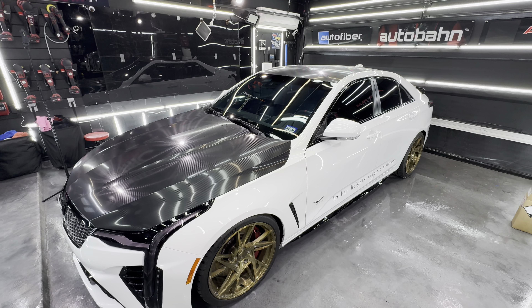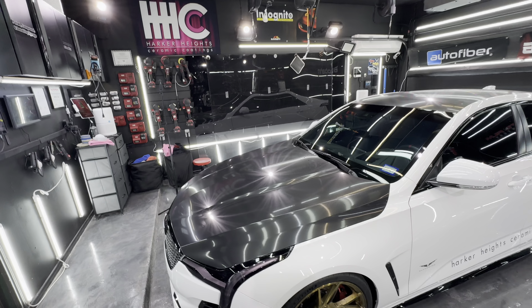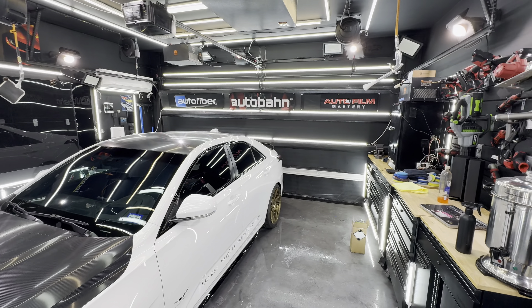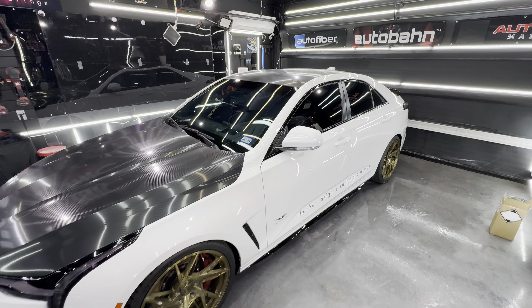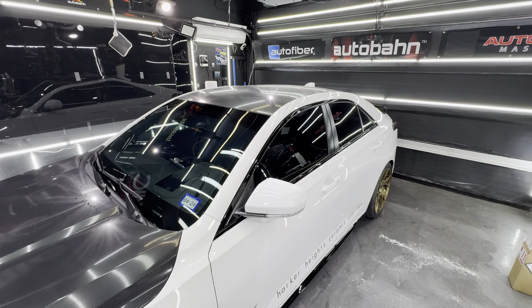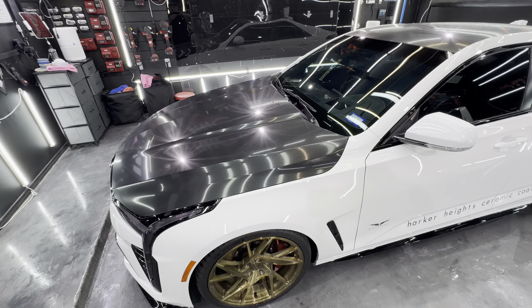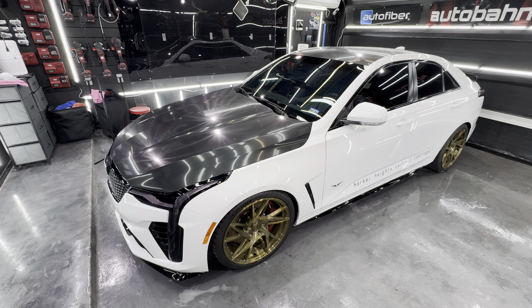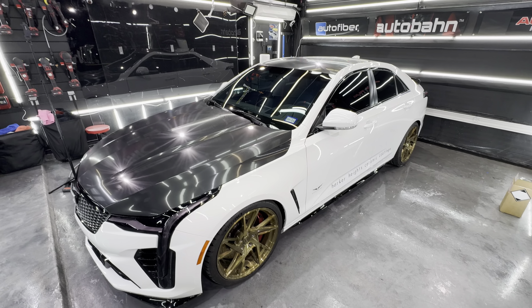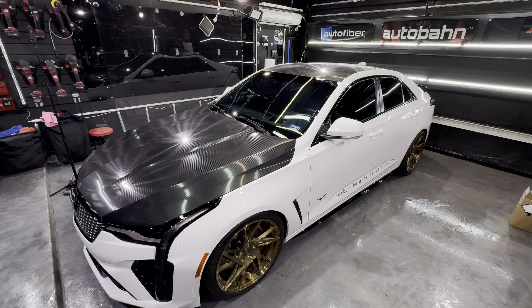This is every light on in the shop. I rarely use this — those floodlights are brutally hot. Alexa, turn off the floodlights. If we absolutely have to see everything, those are the lights we use. This is probably our normal working condition for doing PPF — I like it super bright.